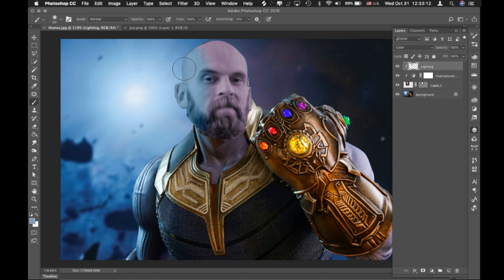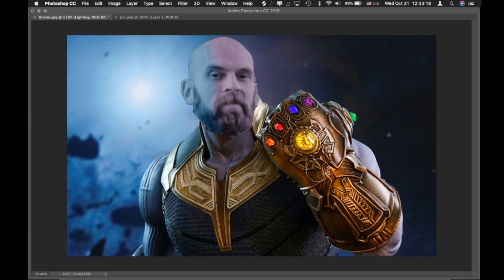Now you can see the lighting is matching a little bit more. That's all I'm going to do for now — I could go into a lot more detail on this one, but I'm just going to stick with the basics. Go ahead and do that; you can use this as an example or a different one. I hope that made sense, and if you get stuck at any point just rewind the video and re-watch certain parts. Have fun!